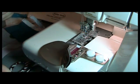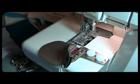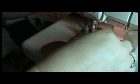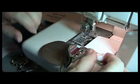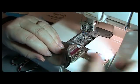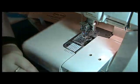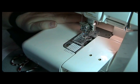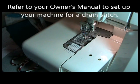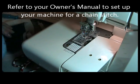Now I'm going to set up my machine for a chain stitch so I can create a seam. I'm going to remove the thread from the right needle and remove this attachment. I'll simply set this to a chain stitch — my chain looper I want to set to chain, not cover stitch. And I'm going to remove the needle from the machine.